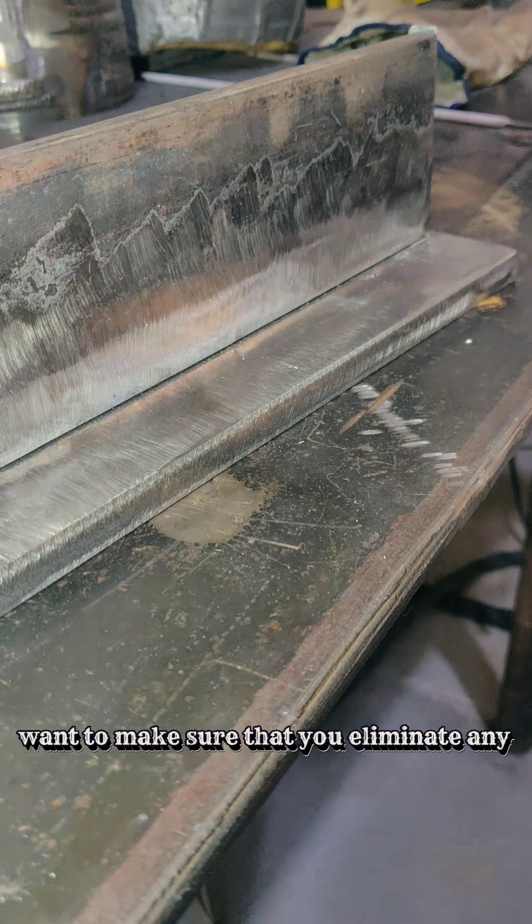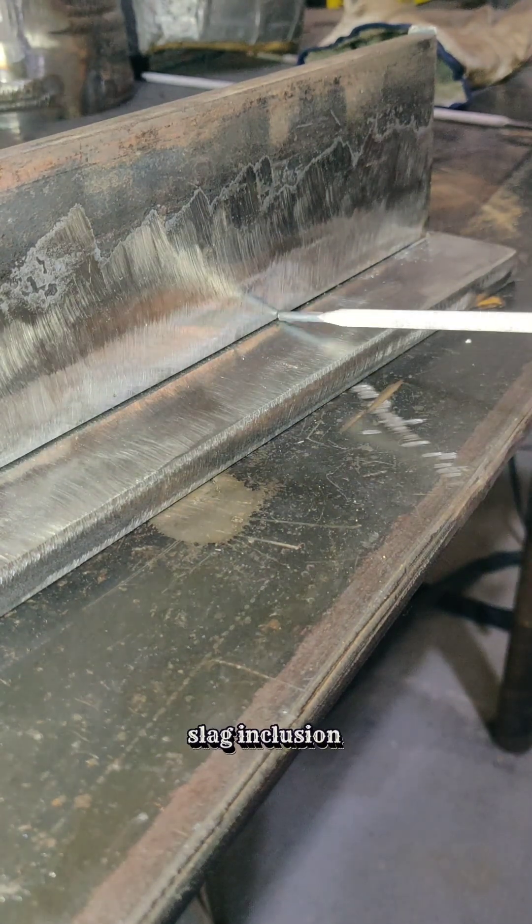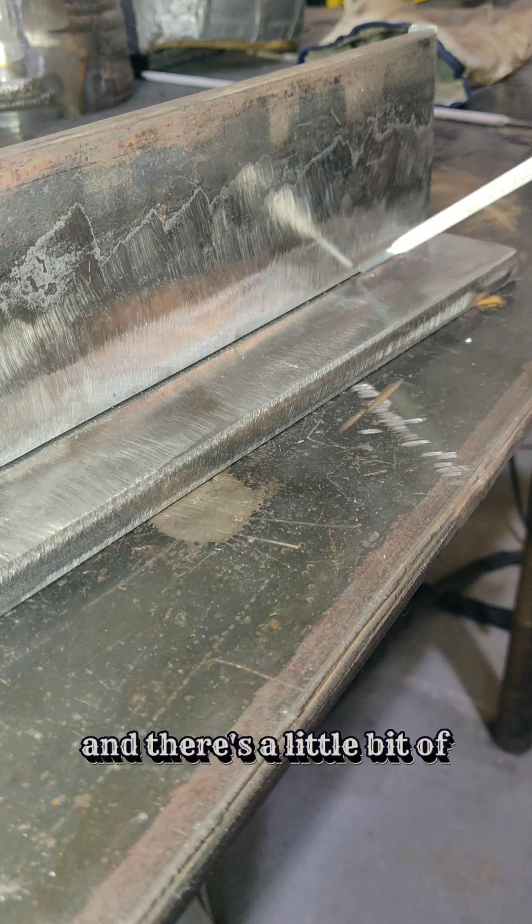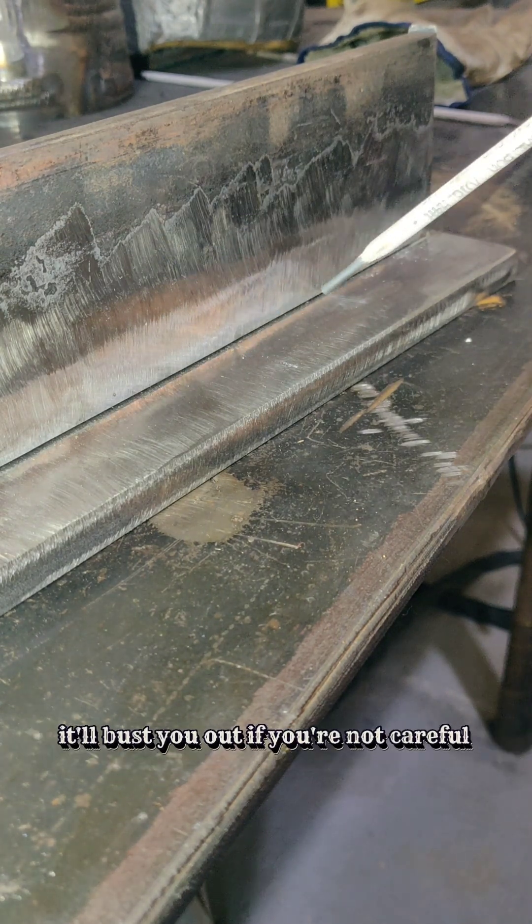Make sure you eliminate any slag inclusion right here inside this edge. If you go to get a bend test and there's a little bit of slag in there, it'll bust you out if you're not careful.